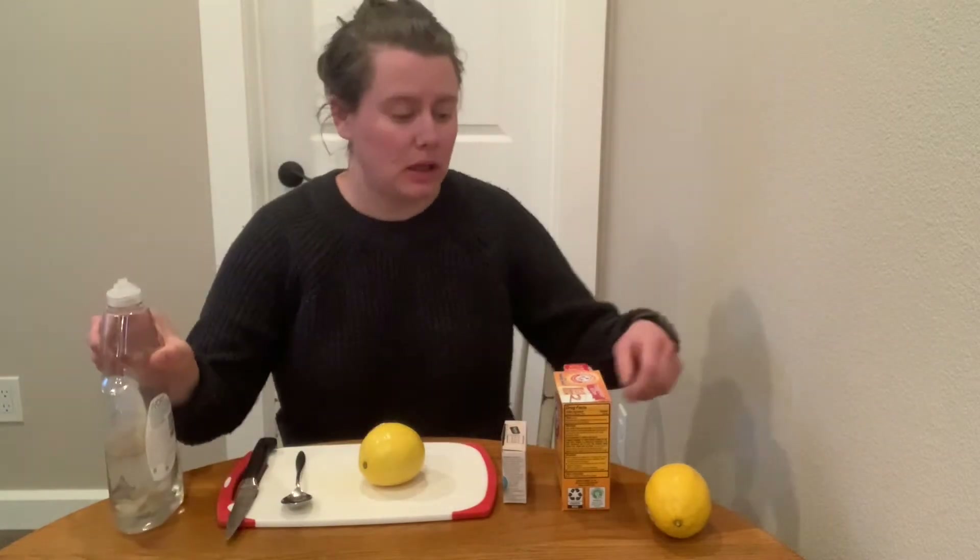You might need some adult help to cut the lemon, which is why I have a knife. You also need dish soap, and then I have a second lemon just in case something goes wrong with my first.